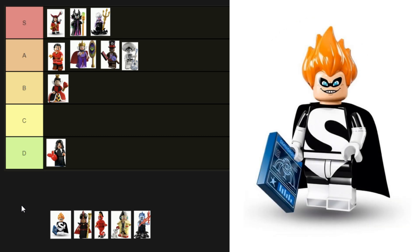Next is Syndrome from The Incredibles — he was in the first Disney CMF series. He's got printed arms, legs, and a torso and comes with a cape. His hair is fantastic too, and I quite like the smirk. His outfit, although accurate, isn't super complex, and the eyes are kind of killing this for me — they're so bright. Has he been exposed to too much spice? He's a solid B tier.